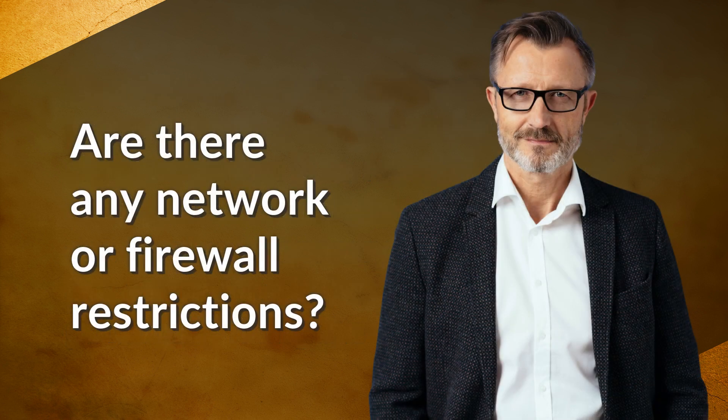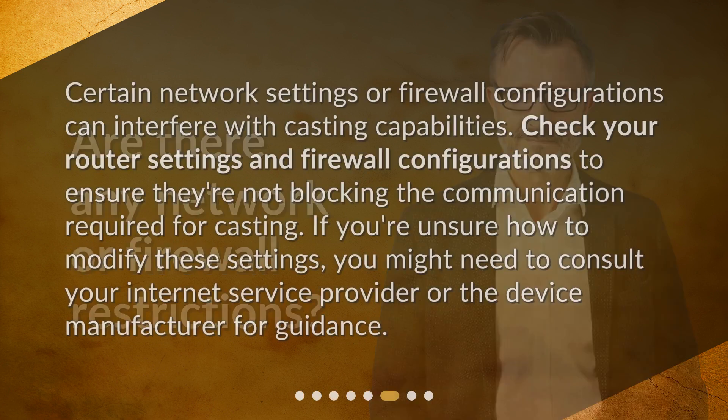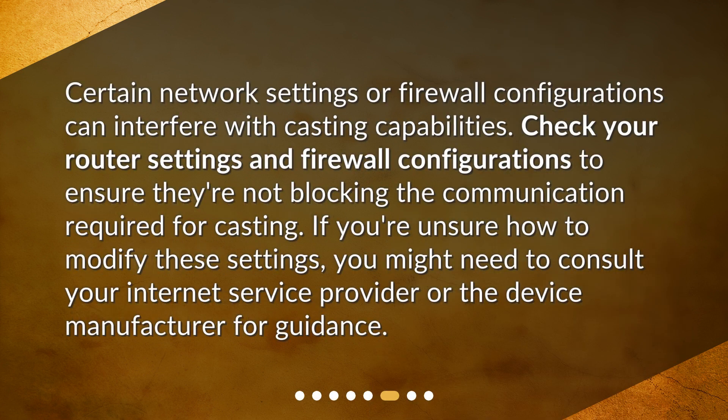Are there any network or firewall restrictions? Certain network settings or firewall configurations can interfere with casting capabilities. Check your router settings and firewall configurations to ensure they're not blocking the communication required for casting. If you're unsure how to modify these settings, you might need to consult your internet service provider or the device manufacturer for guidance.